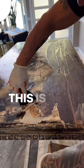This table is almost stripped down to the bare wood now. Then we're going to wash it with dish soap — Dawn dish soap — get it ready, sand it, stain it, and make it new again.